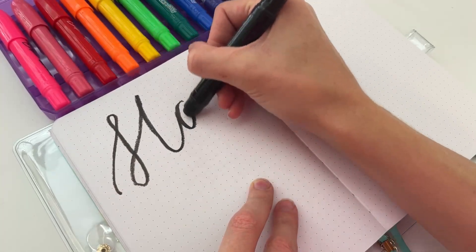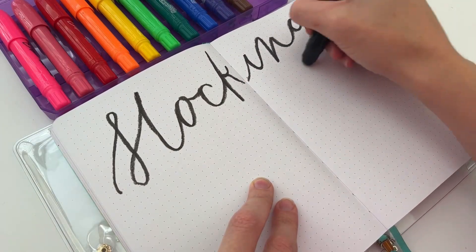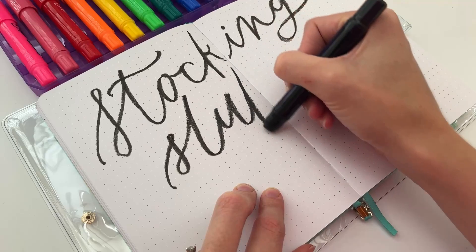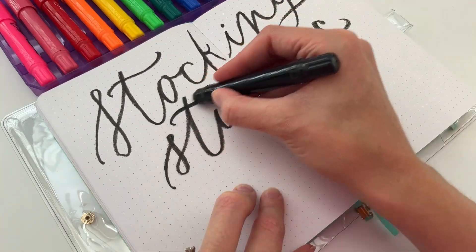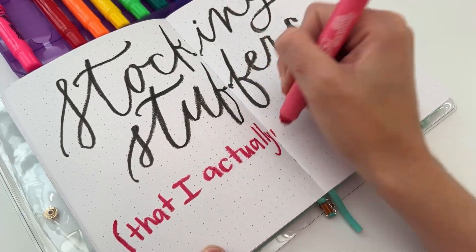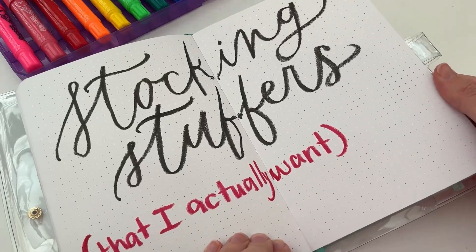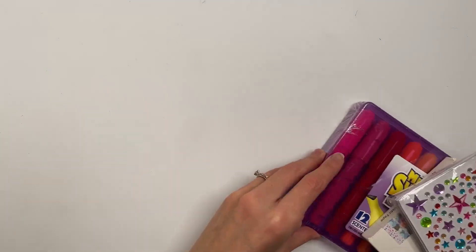I got some art and craft supply stocking stuffers for my daughter and of course I had to try them out first. I realized that a lot of these I actually want for myself, so maybe these are some fun stocking stuffers — something a little different than brush pens that you don't have yet. It started with these three things and then I added a few more.